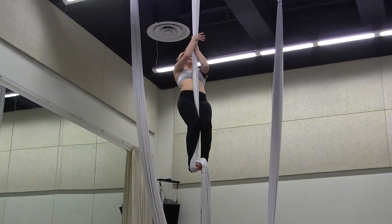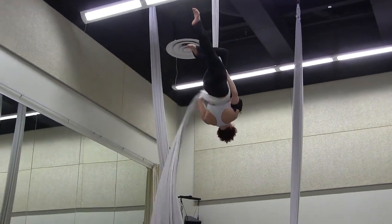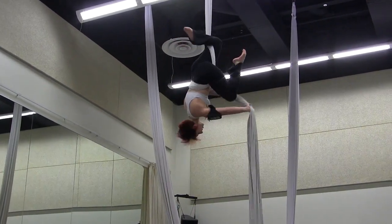I'm going to hang left, hook my right leg, take the silk around my back and over my left knee.